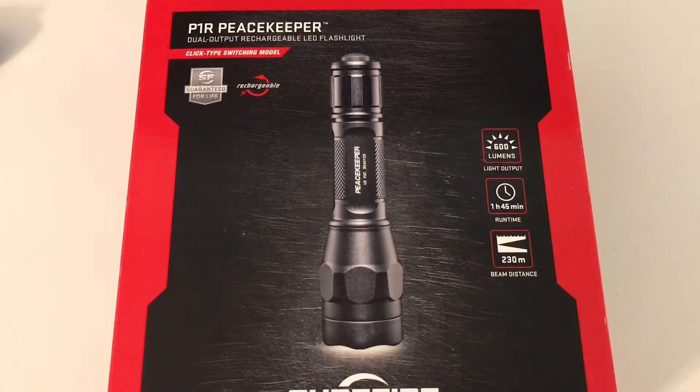Hey, what's going on. I just wanted to do a quick video for you. This is a Surefire P1R Peacekeeper. This is a dual output version. I've had this for a while and I finally wanted to do a review on it.